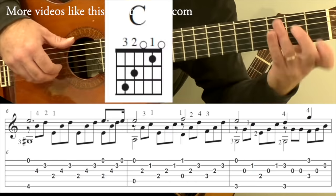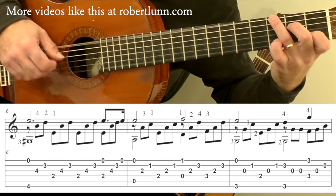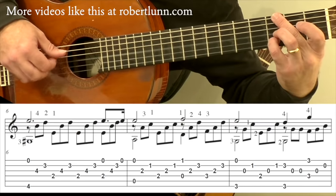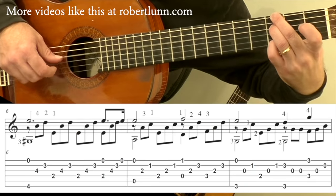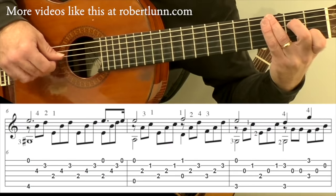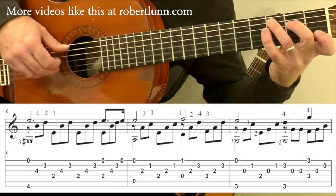Measure eight we have a C chord, except our G is going to be in the bass. So we're going to have the third finger up on the sixth string. Then we're going to go here. I do keep this middle finger down. So slowly that measure goes, and then C chord.